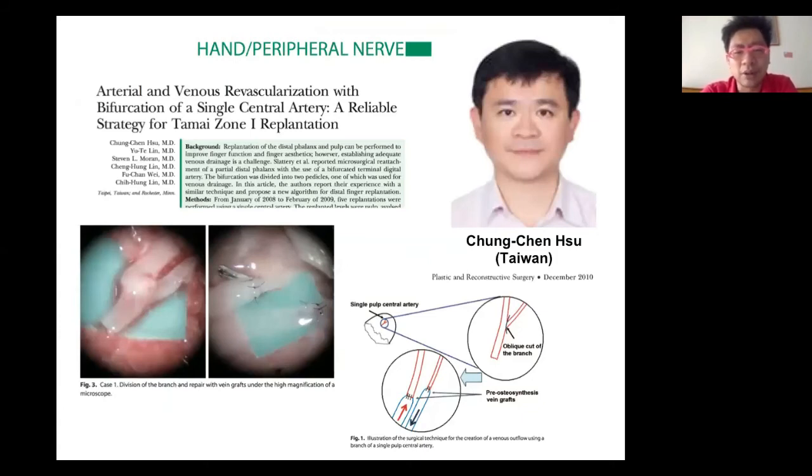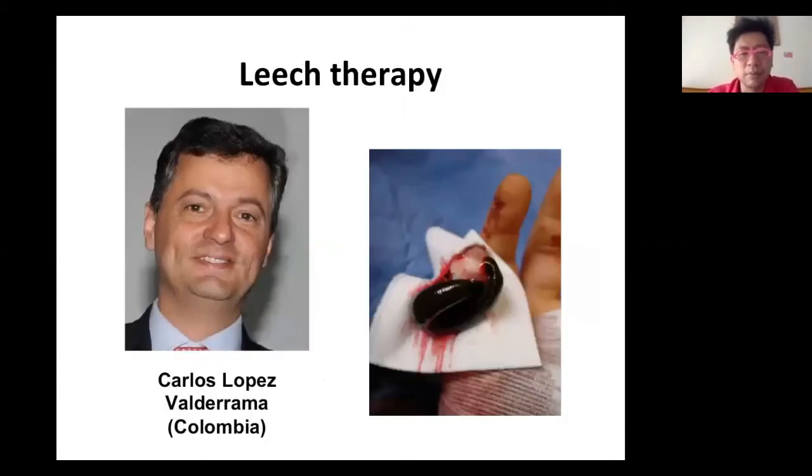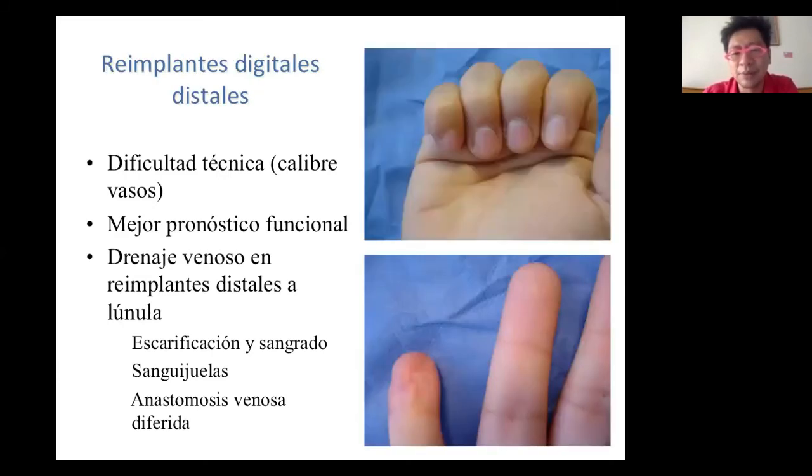Dr. Xu from Chang Gung Memorial Hospital in Taiwan shared his experience in PRS — finding an artery and anastomosing one full artery and one full vein makes reconstruction easy. Dr. Lin from Kaohsiung Chang Gung Memorial Hospital in Taiwan uses an abdominal pocket technique: finish the artery, then put the digit in an abdominal pocket to deal with the venous outflow later. There is also my good friend Carlos from Colombia, who shared his experience with leech therapy after fingertip replantation, managing venous outflow with leeches — with good outcomes.